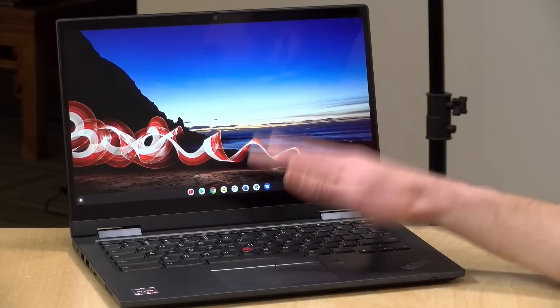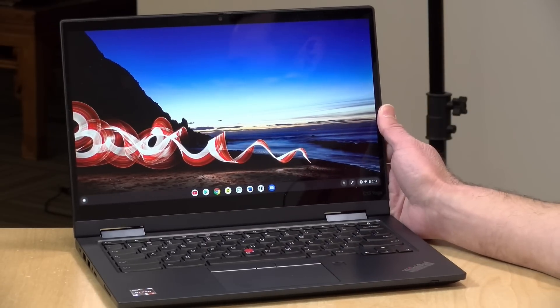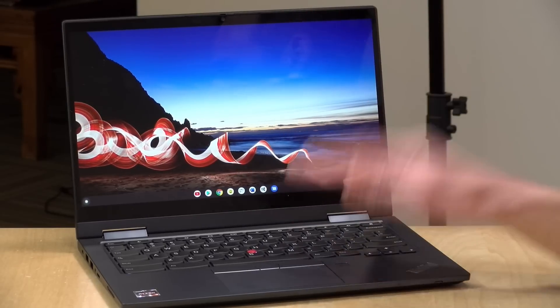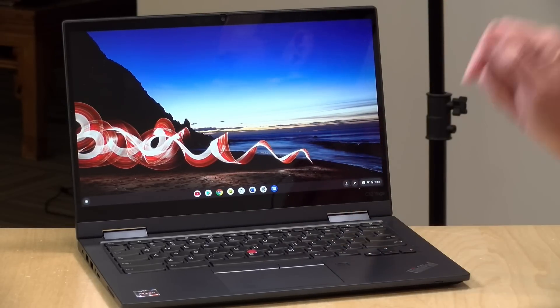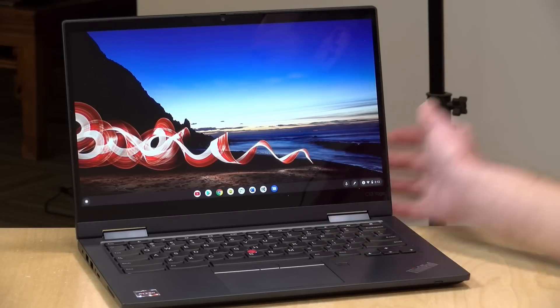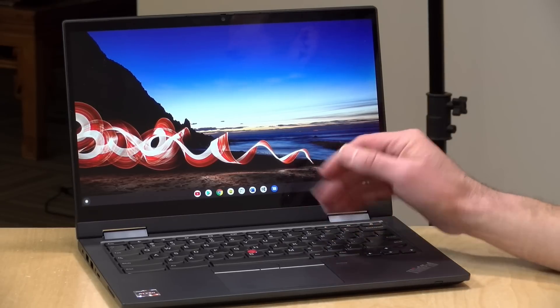Once the drivers improve, I think this will be a better gaming Chromebook versus an Intel-based device, because these Ryzen processors have more powerful onboard graphics. But unfortunately, at the moment there's not much that takes advantage of those on the Linux side. If you're looking to play games on a Chromebook, the best option is to stream games using services like Stadia, GeForce Now, or Shadow — those run great on Chromebooks, this one included. The Wi-Fi 6 here should also help give a little better performance in more saturated Wi-Fi environments.